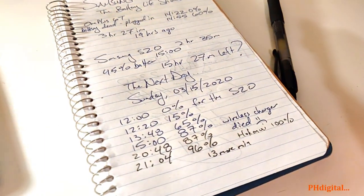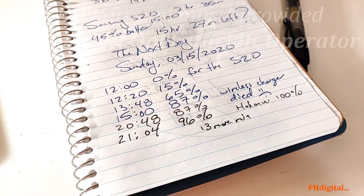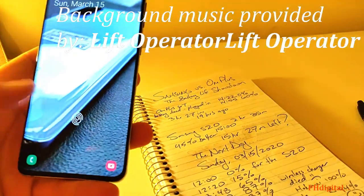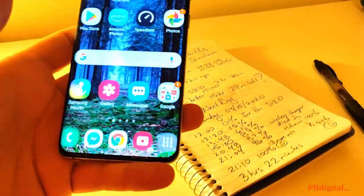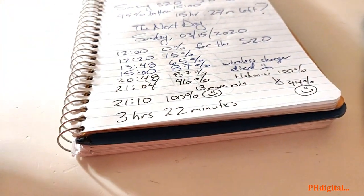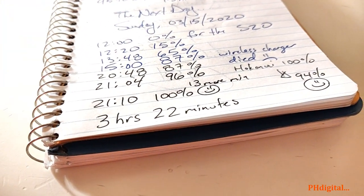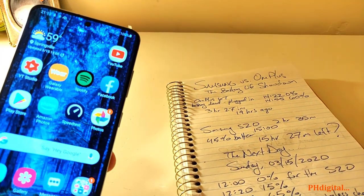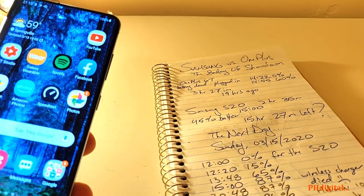Let's do some math here. As it turns out, it took 3 hours and 22 minutes to fully charge the Samsung S20. That's so weird — I'm filming on the OnePlus 6T.